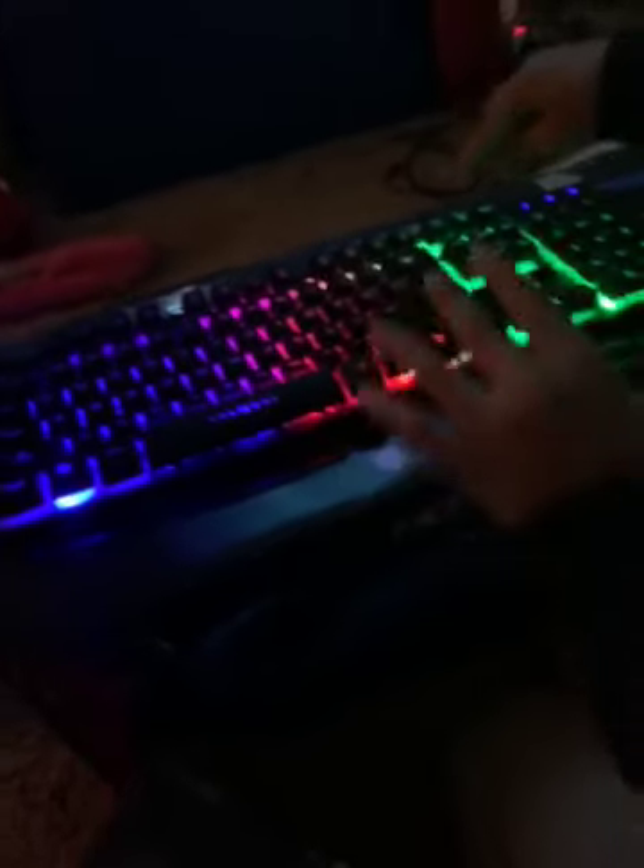Right now we're on to my keyboard — I just unboxed it. The colors light up, which you control with the scroll lock button right here. I just turned it off, and when I press it again it turns back on in different colors.